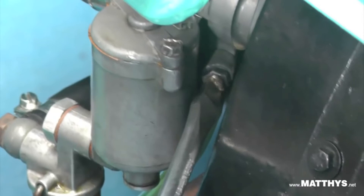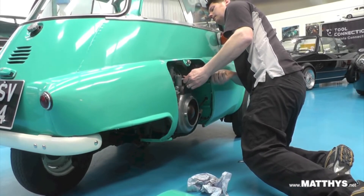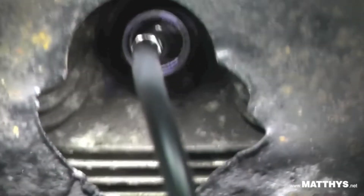The mixture screw on the carburetor is now adjusted. The blue flame shows us that the fuel-air mixture has become leaner and is now correct for this engine.